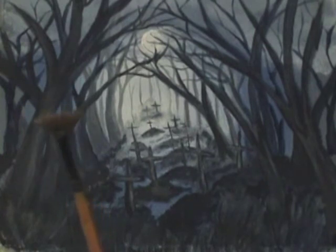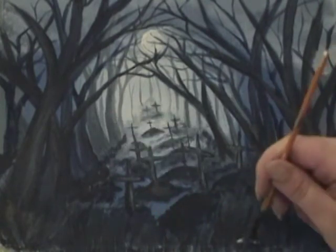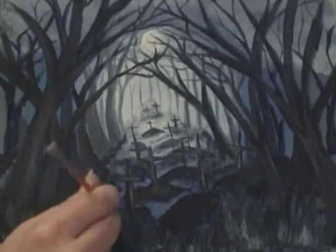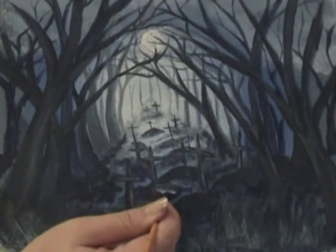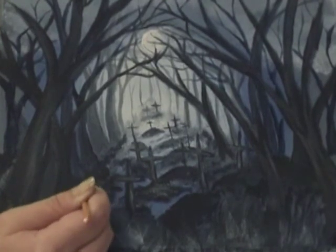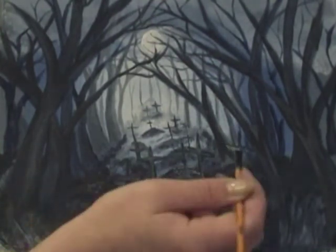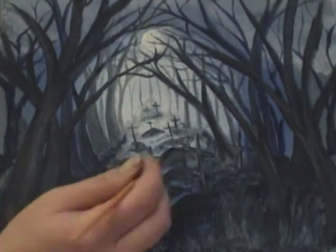I'm taking our smaller fan brush with a thick application of paint and adding some more grass-like effects in the front. Then picking up some titanium white with some water and going back over these mounds to give them a bit of texture, because you want this earth to look like it's been disturbed, like it's been raked over — some of these mounds already have grass growing on them, some more recent than others, and you just want to be getting a good texture.